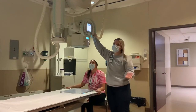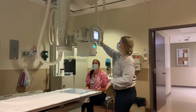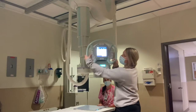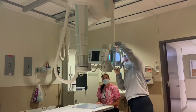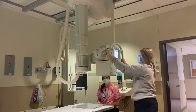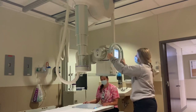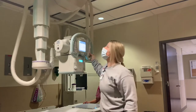Alright guys. I told you before that this is our camera and how I can move it all around the room. You can move it this way. We can flip it up and take pictures when you're standing up. And then we flip it back down. And like I said, we can just move it all around the room, kind of wherever we want to go.